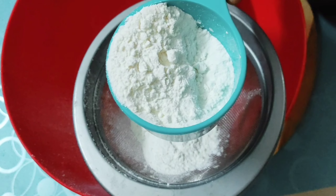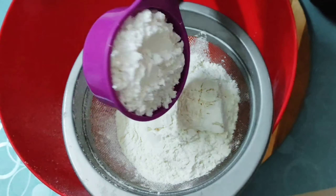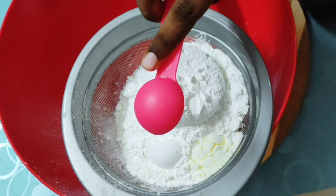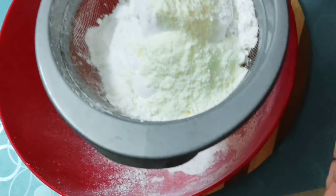Now add Maida, Powder Sugar, Cornflour, Milk Powder, Baking Powder, and Baking Soda. Let's mix them together.